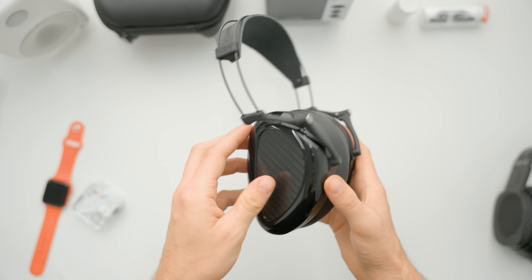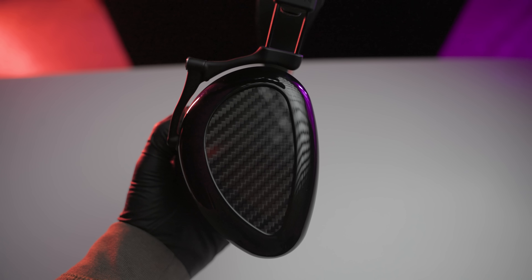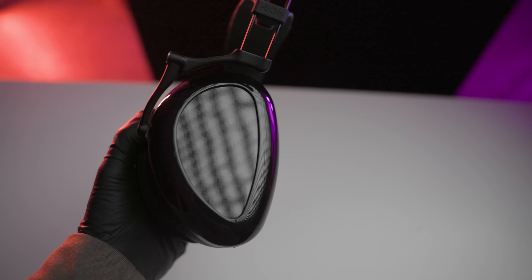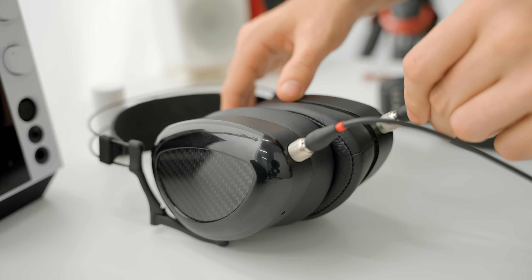The knit headband and carbon fiber faceplate help keep the weight down. Lots of headphones use carbon fiber but most of them look pretty cheap — this one, because of the finish, actually looks fantastic. You have this overall gloss black design, which makes sense because 'noir' is the French word for black, and a love-it-or-hate-it four-pin limo-style connector, which I personally like a lot. The ear pads are shaped like an ear, perforated on the inside front but not on the back, and are overall very comfortable.